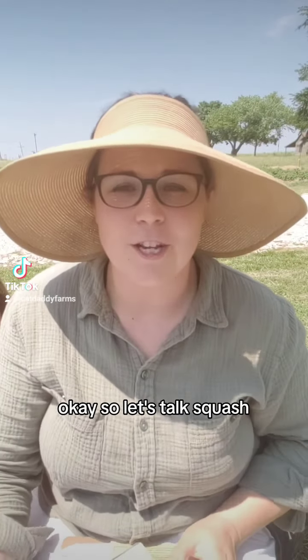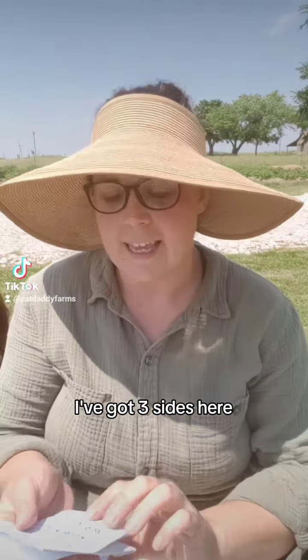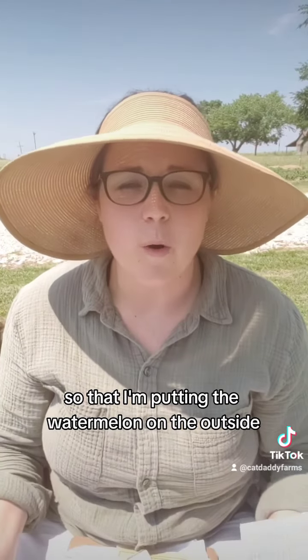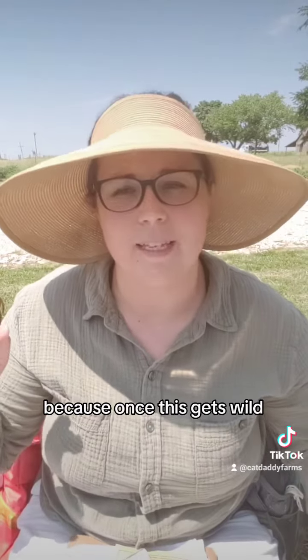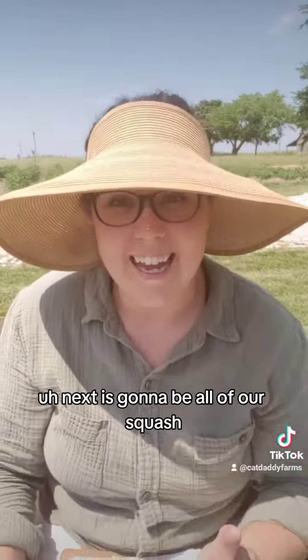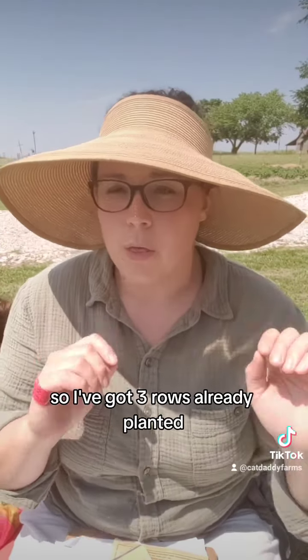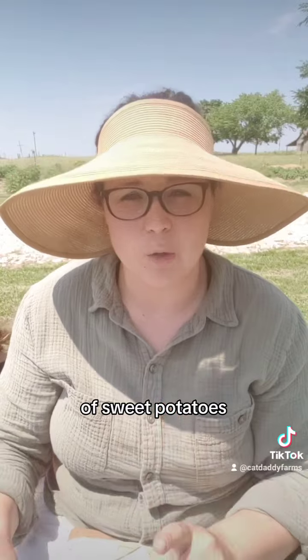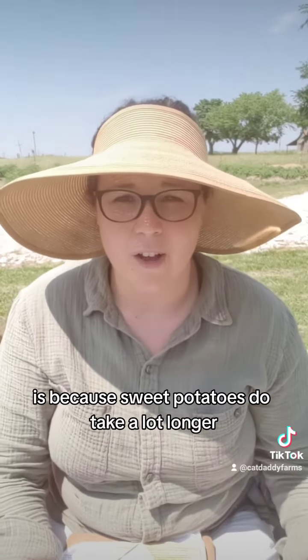Let's talk squash. Around the border of my garden, I've got three sides where I'm going to do Crimson Watermelon, and I'm going to succession so that I'm putting the watermelon on the outside just so I can easily harvest it, because once this gets wild, it's going to get really wild. Next is going to be all of our squash — I've got three rows already planted of sweet potatoes as my squash portion.